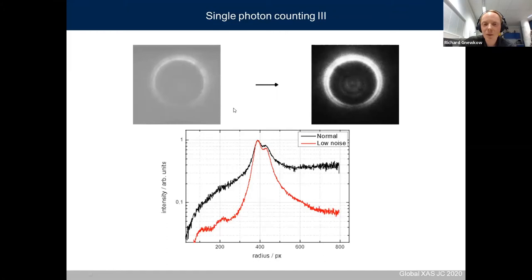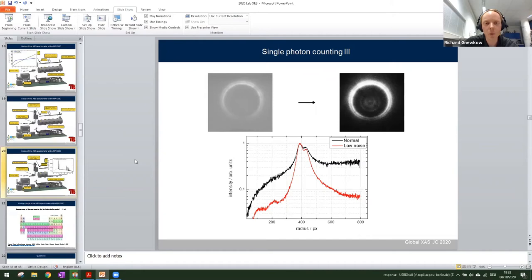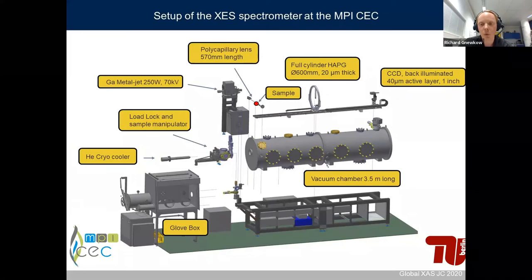An example: on the left you see the CCD image integrated for about 10 minutes. You can also do this with two to three second exposure times with the same total integration time, then apply single photon counting, and you greatly increase the signal-to-noise ratio, visible in the resulting spectrum — in this case a Si K alpha measurement. This single photon counting approach is quite common with lab-based spectrometers — Jerry's spectrometer uses the same approach, as does the group in Poland.